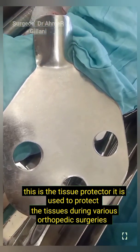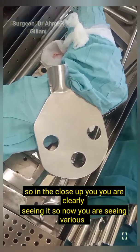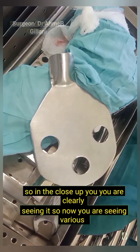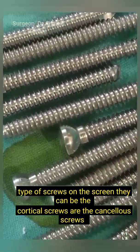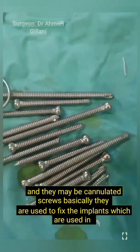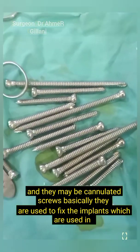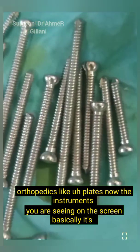This is the tissue protector. It is used to protect the tissues during various orthopedic surgeries. In close view you can clearly see it. Now you are seeing various types of screws on the screen — they can be cortical screws, cancellous screws, or cannulated screws. Basically they are used to fix the implants used in orthopedics, such as plates.